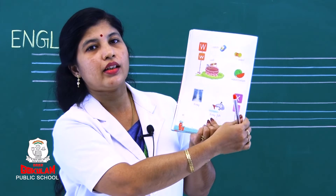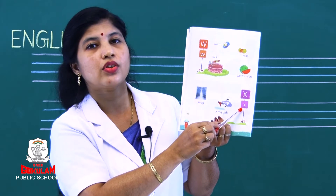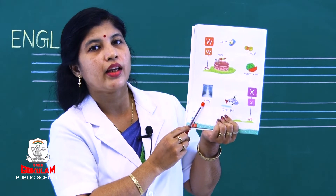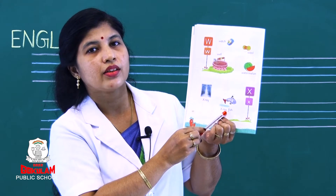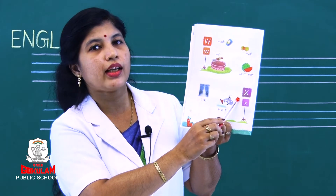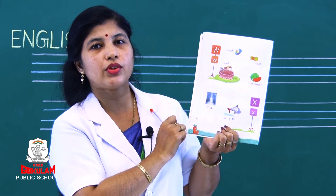Next letter — it is X. This is capital letter X and this is small letter X. Try to say: x-ray, x-ray fish. What is this? X-ray, x-ray fish. What is the sound of letter X? X. It is x-ray and x-ray fish. Are you able to say?